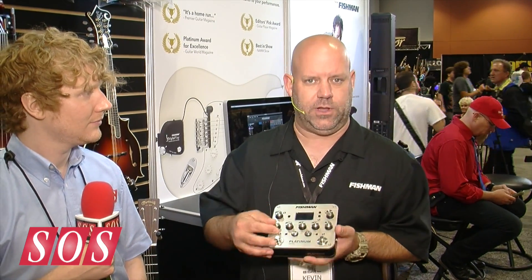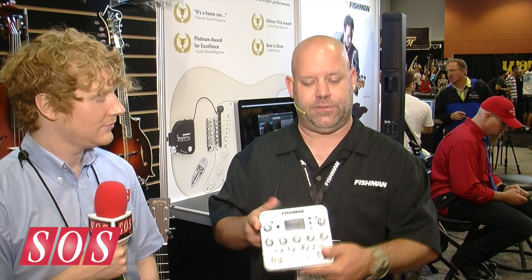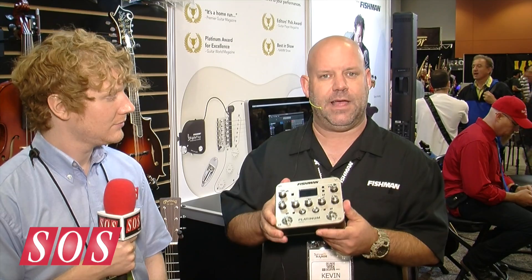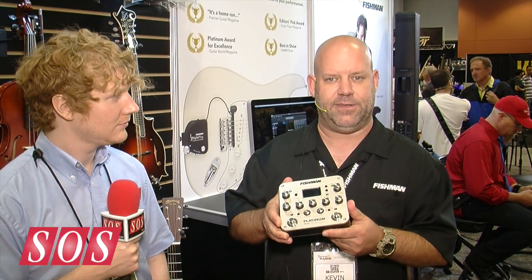Features include three bands of EQ with a low cut and a brilliance feature, as well as a volume boost, balanced DI output, and it's built like a tank. There are many more features we don't have time to talk about, but come down, check it out, plug into it, and have a good time.